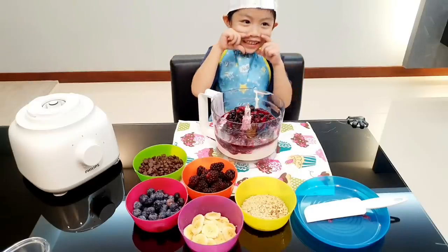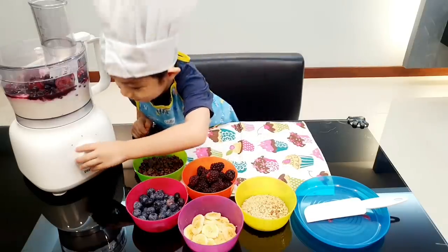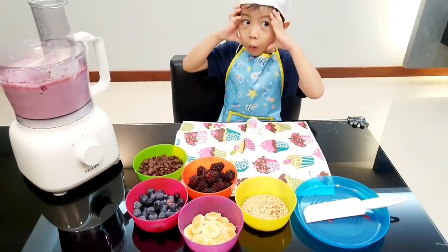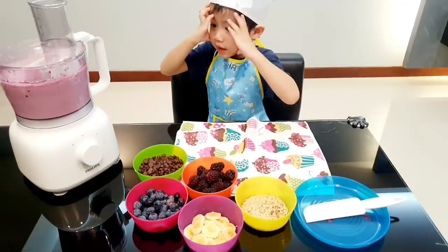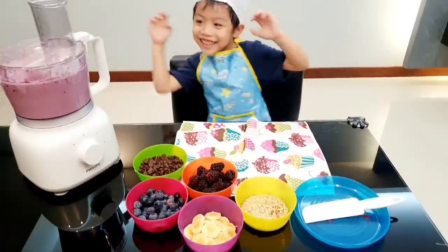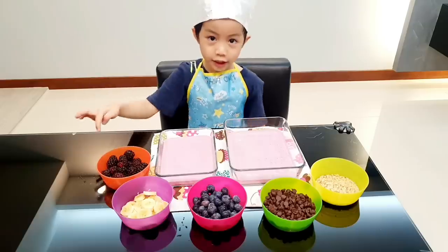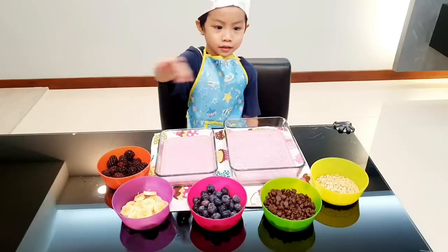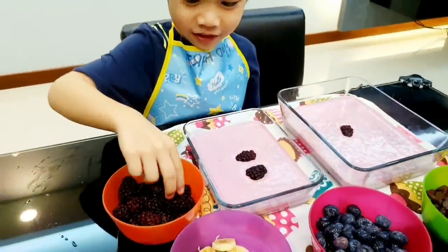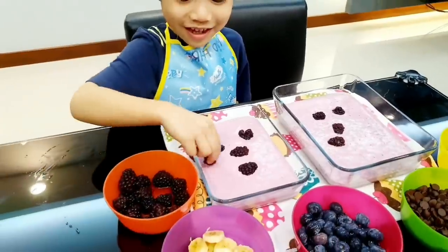Mommy, I need some help! Now let's plate it! Wow! Easy! Now let's travel to the bowl. These are the toppings. One. And put one here. And put one here. And put one here. I can do it.